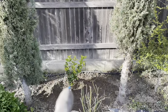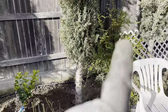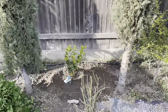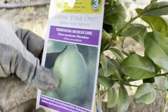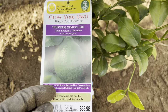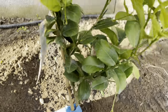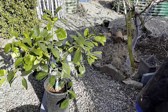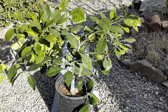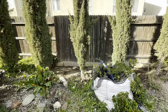And there we have it — the thornless Mexican lime. It's the fingerling lime — this would be the Mexican thornless lime. Beautiful, beautiful, beautiful. Here we go.